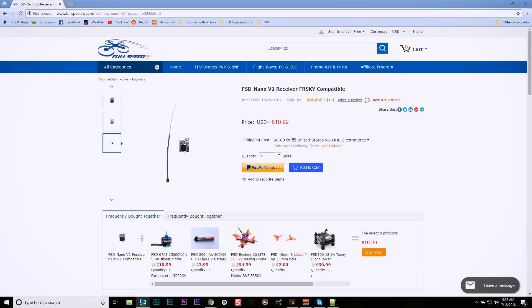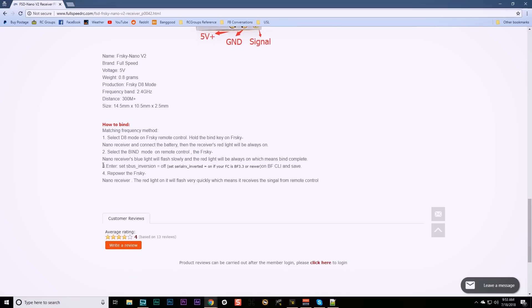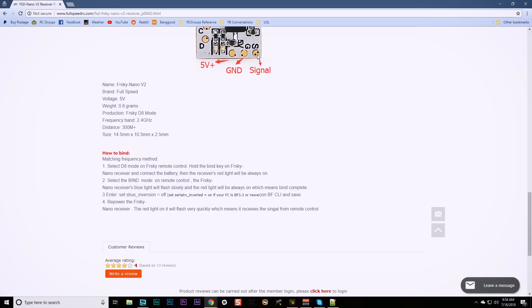Here's the product page for this receiver over at Fullspeed's website. If you're going to use this receiver, there is something you need to know: this receiver puts out uninverted SBUS. That is really nice, especially if you're using an F4 flight controller that doesn't have an SBUS pad. It saves you a little bit of hassle. But it also means you need to go into the command line and enter a specific command. If you're using an F4 flight controller, you may need to use a regular UART RX pad instead of the SBUS pad. Fullspeed have tried to save you a little bit of hassle by having their receiver output uninverted SBUS, but because it's not what your flight controller is expecting, it's added a little bit of hassle. So it solves one problem, but it makes another.